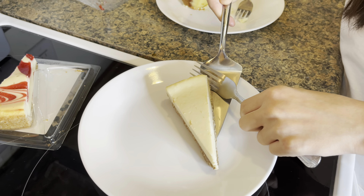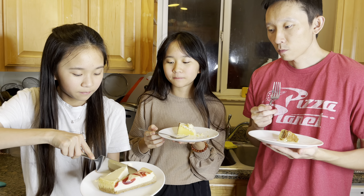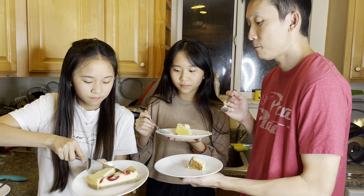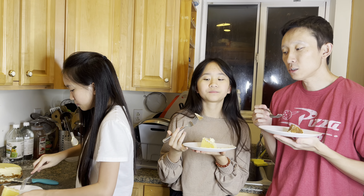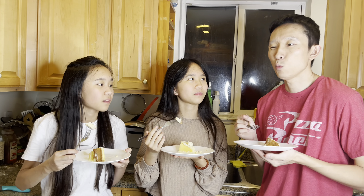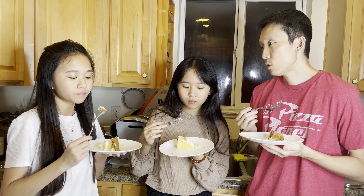This is the store-bought one. Do you want me to slice it off? Don't drop it. Just give me a little bite to taste test. The crust is worse. Way worse. More like wood. More like cinnamon-y. Yeah, their cheesecake is very cinnamon-y. And the filling doesn't taste as good. Yours tastes better all over, I think. Do you agree? Yeah.